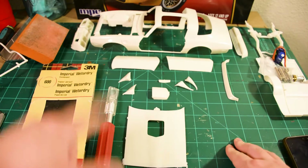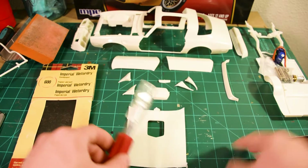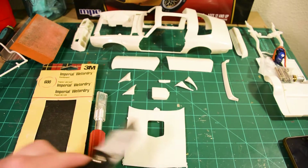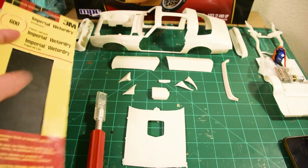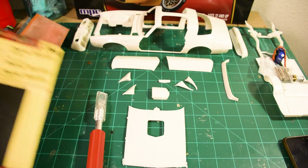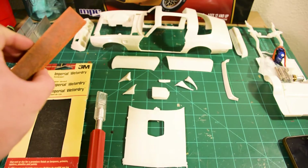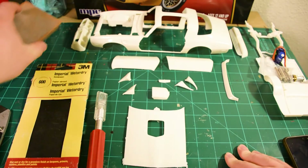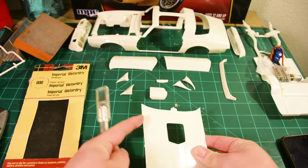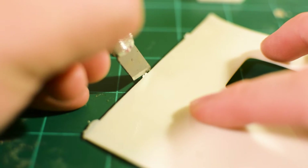We've got all the body panel pieces cut out and we'll prepare them for painting later. For now, we need a really sharp knife — I have this Excel brand knife, but any sharp knife you're comfortable with will work. We'll also need some 600-grit wet or dry sandpaper. I prefer this 3M one because it's very common. I'll also be using a sanding sponge — it's really good for curved surfaces because it goes with the surface curve without sharpening the corners. Let's use the knife to trim off all these little stud bits left from the previous step.